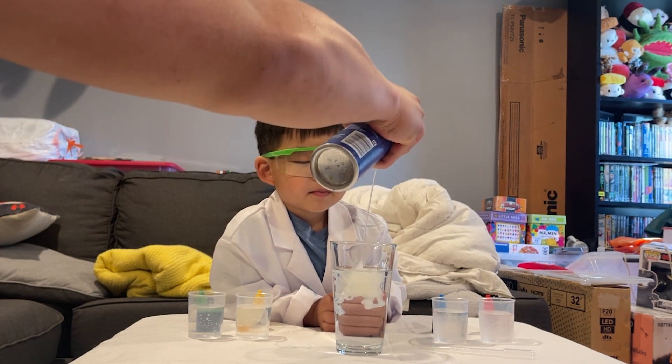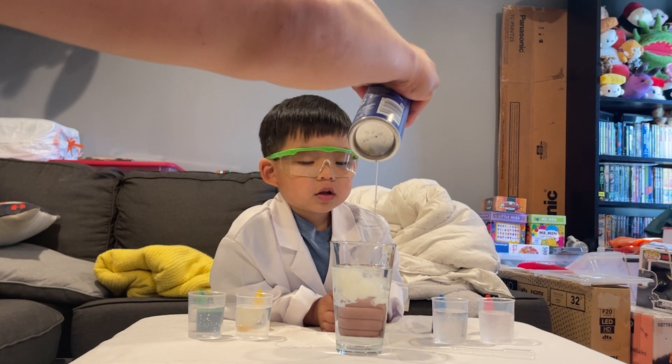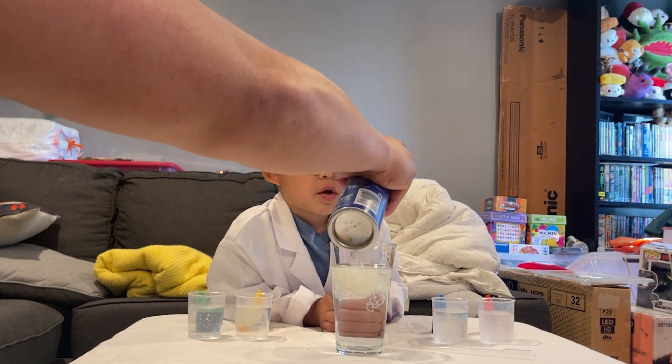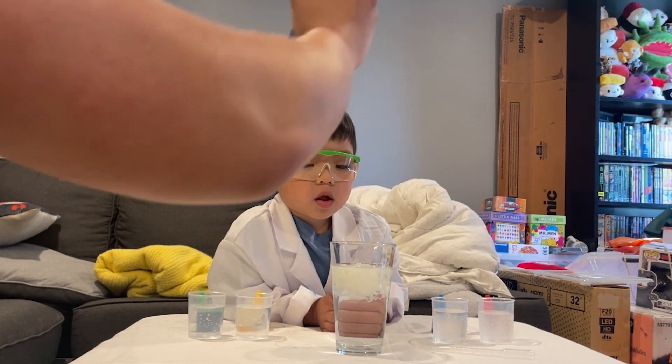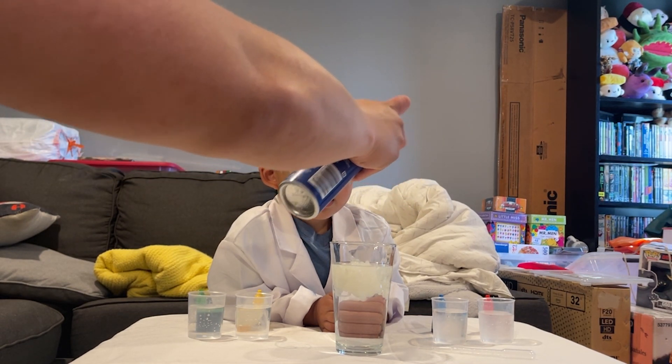Can I touch it? No, I've got to make it. Can I touch it? No, because we need to make sure it turns white. There we go.